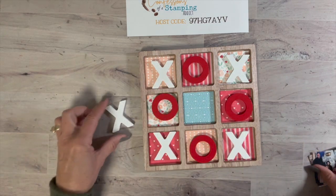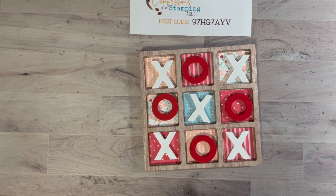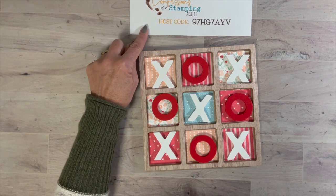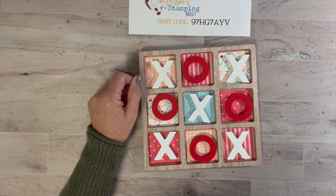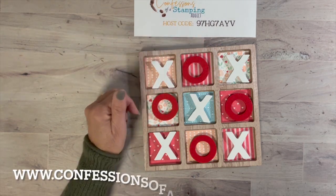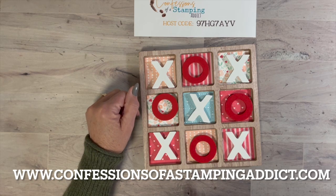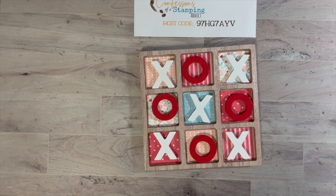I always post my host code up here, so if you ever want to order from my Stampin' Up! store please use the host code. Some of you might see the video later and the current host code may have changed. If it isn't working, go to my blog at www.confessionsofastampingaddict.com — on the right-hand sidebar is always my current code. If you order from me and your order is over $50 and you use the host code, I will send you a free gift and a thank you card.